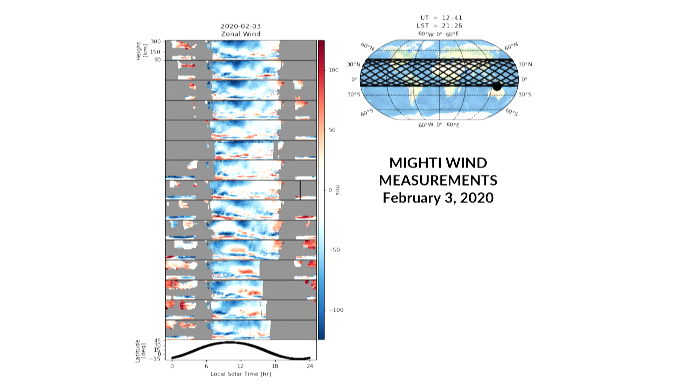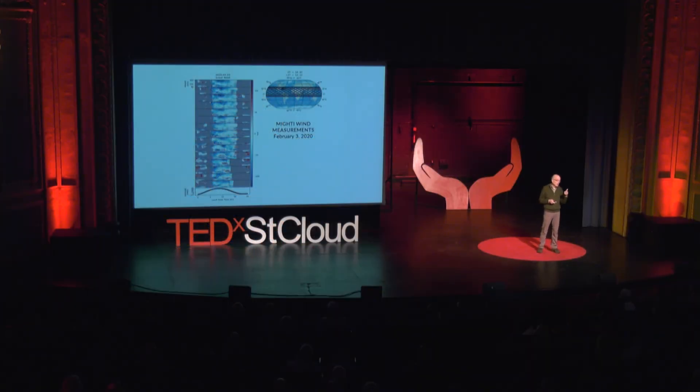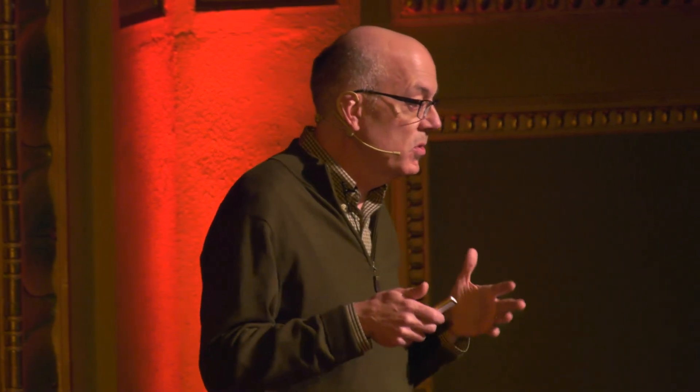Ninety-six minutes later, when the satellite comes back to roughly the same spot, the winds are significantly different — giving you a sense of the variability in the winds on an hourly basis. ICON has been making these measurements for two years now. In addition to these hourly variations, we also see day-to-day variations and seasonal variations in the winds. These measurements will help us improve model predictions of upper atmospheric dynamics, leading to better forecasting and mitigation of the vulnerabilities that our technologies have to the effects of space weather.